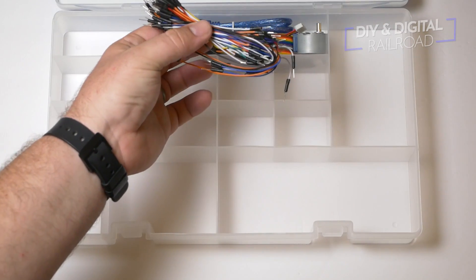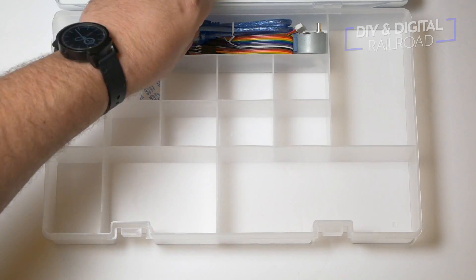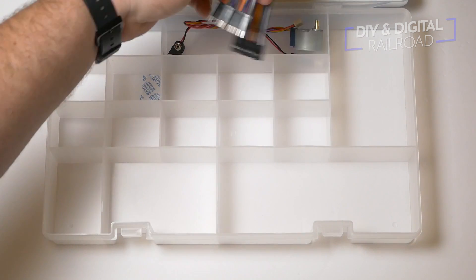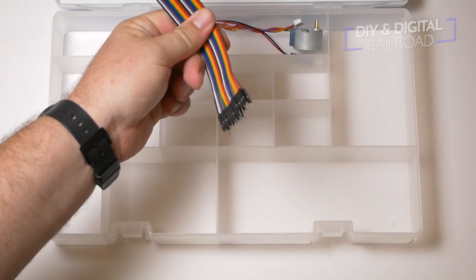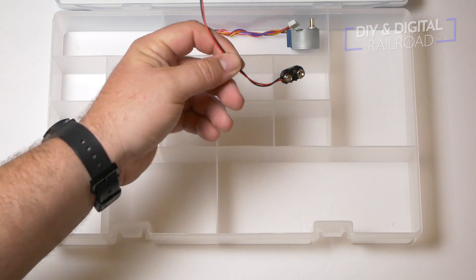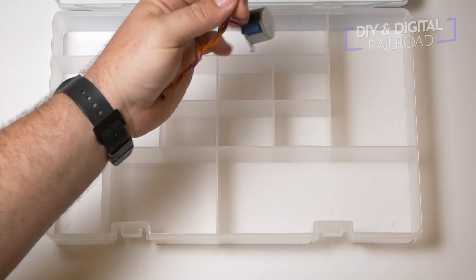Then we have a whole bunch of male to male DuPont connector wires — these are always very useful and come in a couple of different lengths. Then of course there's the USB cable that you connect the Arduino to the computer with. And then we have some male to female DuPont wires, another useful thing for prototyping. We then have the 9-volt DC power adapter, and last but certainly not least we have the stepper motor that goes with that stepper motor board I showed you earlier.